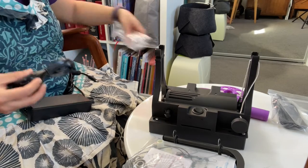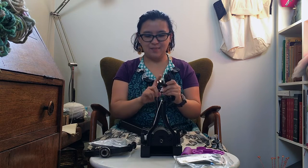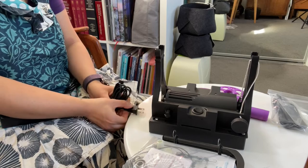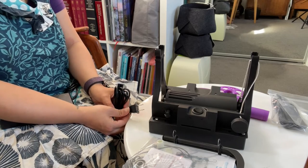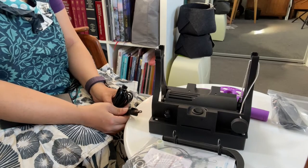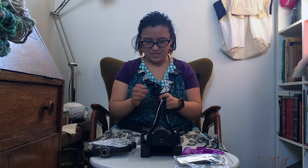I knew when I ordered this that I'd need an adapter because it has a US plug and I'm in Australia, but I forgot to bring that with me. I'm just going to assemble as much as I can and then go get it, otherwise I can't spin.